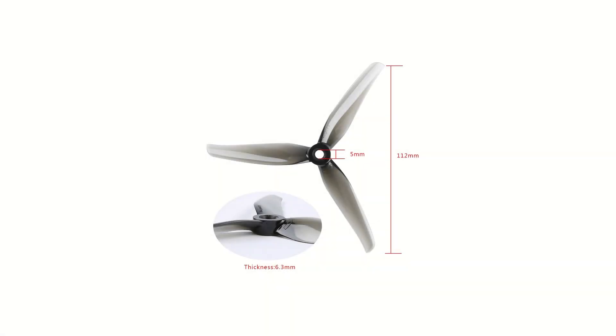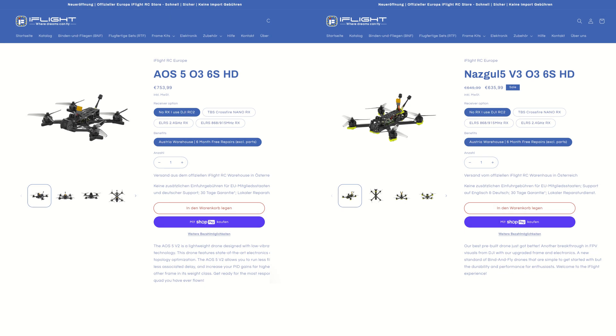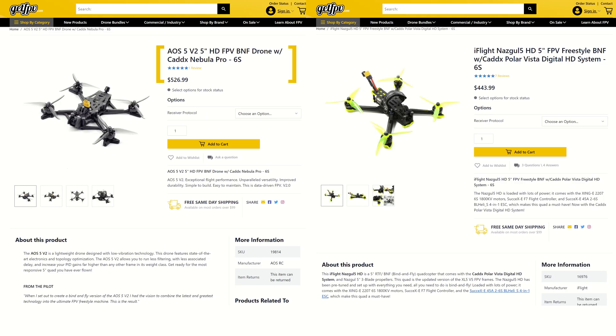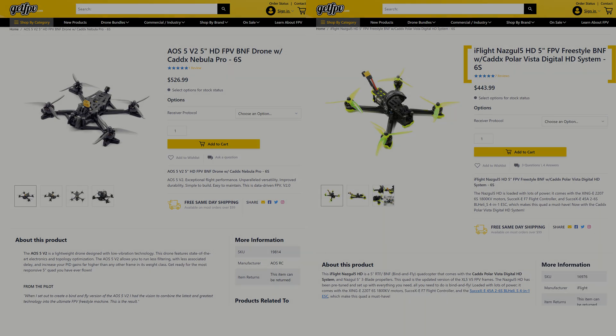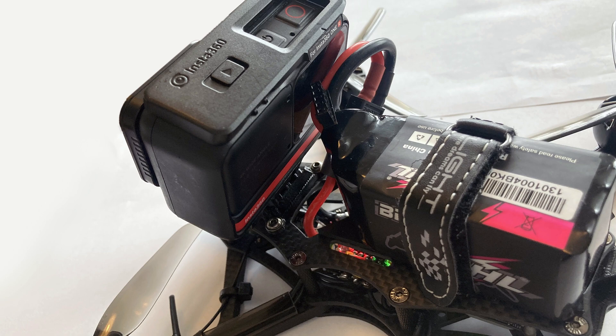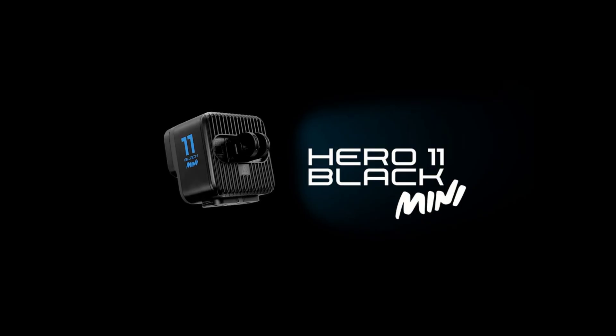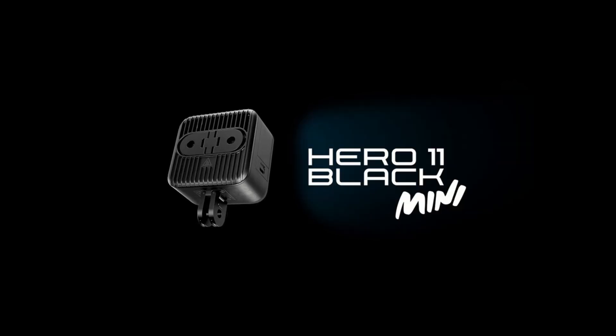So is this the ultimate freestyle quad? It does indeed fly very well. I'm not too happy with the Nazgul props, so I will test some of my favorite Gemfan props and some HQProp props instead. Let's compare the AOS 5 to the Nazgul 5 — the O3 version of the AOS 5 Bind and Fly is currently around 18% more expensive than the O3 Nazgul 5 on the European iFlight store, and the Caddx Vista version of the AOS 5 also seems to be around 18% more expensive than the Vista version of the Nazgul 5 at GetFPV. If you're going to be paying $500 or more for an FPV drone, then you should really get the AOS 5. The only complaint I personally have is with the XT60 connector coming out of the top deck — the battery leads make it hard to get the action camera mounted at the correct angle. I will likely have to look at getting a better 3D printed camera mount, or should I perhaps get the GoPro 11 Mini instead?